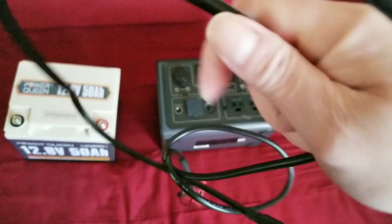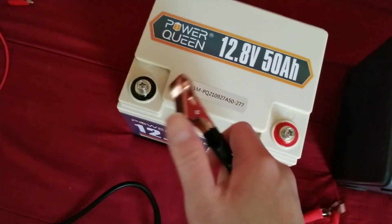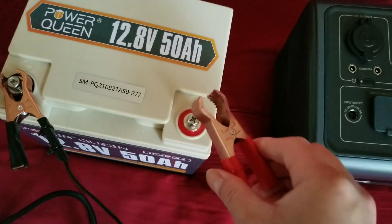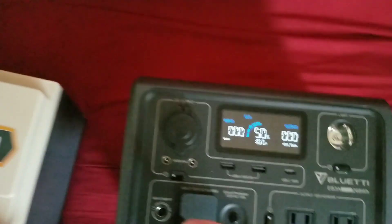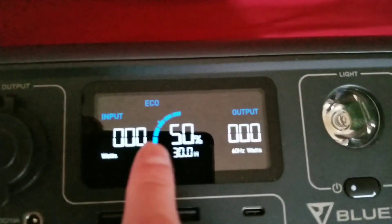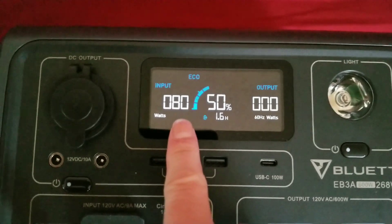What you do is turn on your EV3A, take the alligator clips black to black, red to red — make sure you're not going to short it out. Then take this wire and plug it into the solar port, the MPPT input on the EV3A.